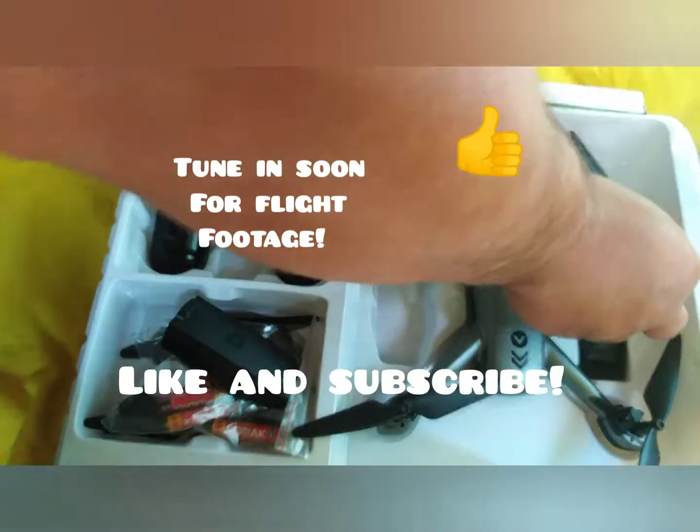It usually is on a toy drone, even though there's supposed to be HD cameras. I look forward to seeing you in the next video — thanks again, like and subscribe. Speak to you soon.